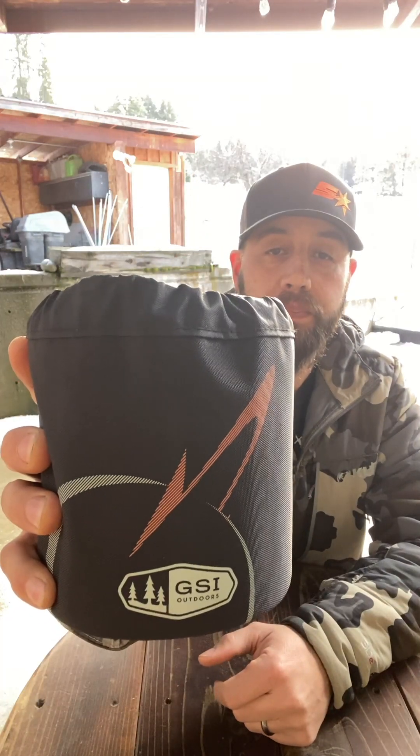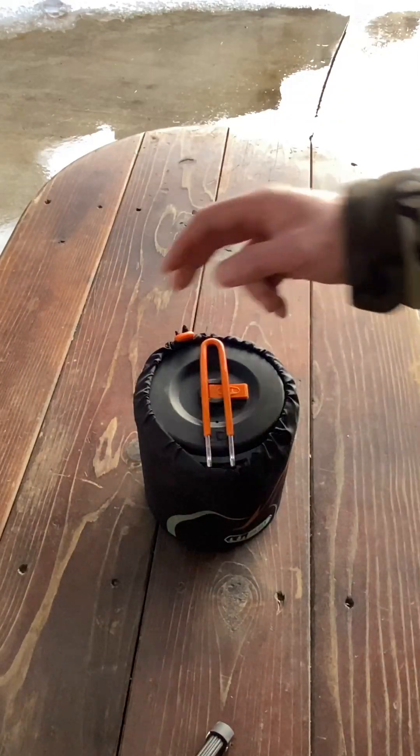Hey everybody, welcome back to Pigs Outside. Today we're going to be checking out the GSI Halulite Micro Duelist. This is a two-person cook set, it's ultra light, it's pretty sweet. I've used this thing several times over the season and I really like it. It is hard anodized aluminum, which is the Halulite — GSI's version. Pretty awesome cook set, so let's dig into it and check it out.